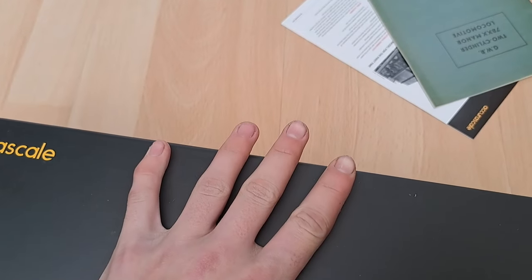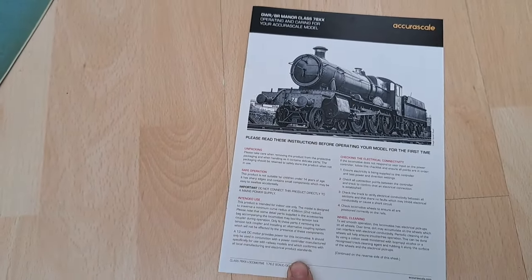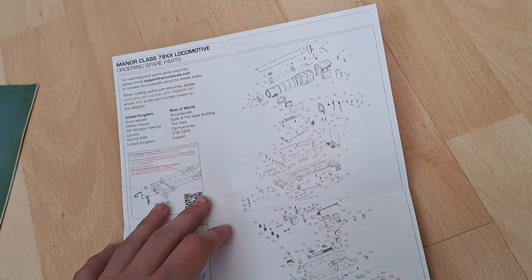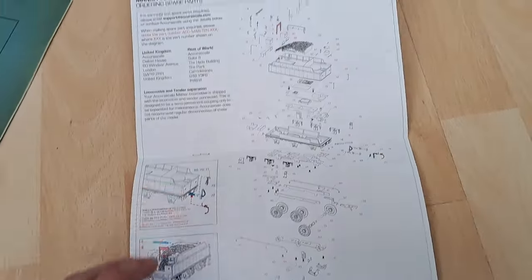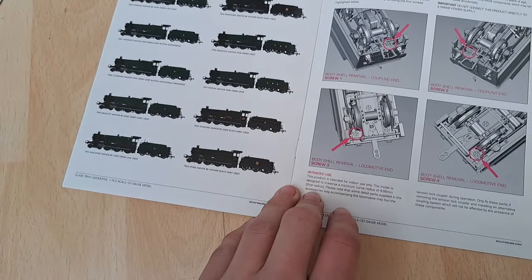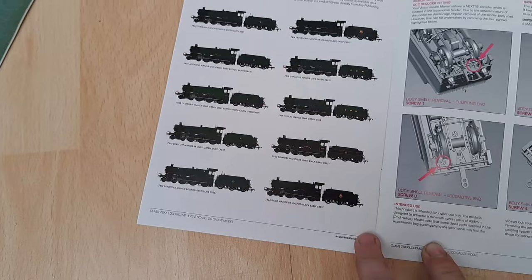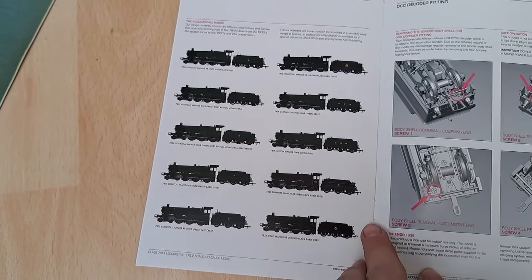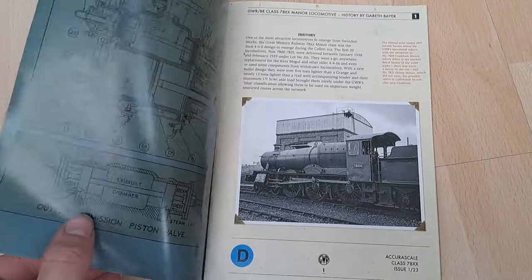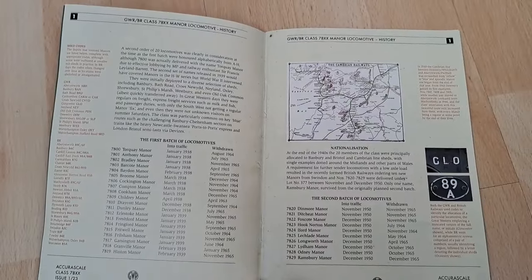First off, this is the maintenance brochure for the Accurascale Manor and it is very well detailed - lovely. You've got the exploded diagram there and the tender one which is very sophisticated. You have instructions on how to remove the tender body for body shell removal. That's the range of Manors you can get - you can actually get a Dimmoor Manor but we got that from Dapple because it was a Dapple exclusive. Then you get this really lovely booklet which tells you about all the history on the class - you can pause and read that.